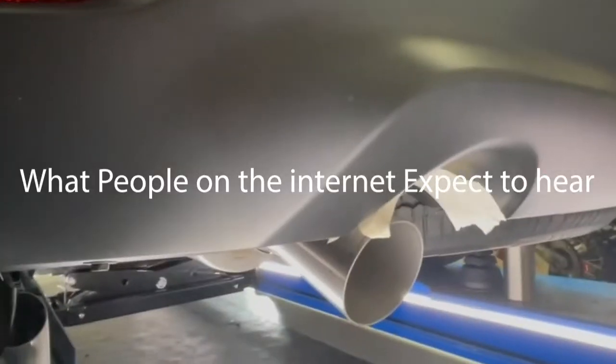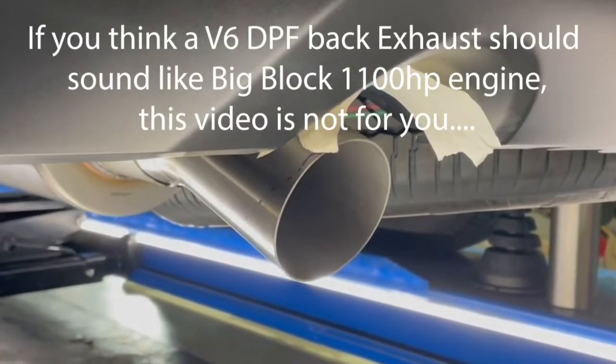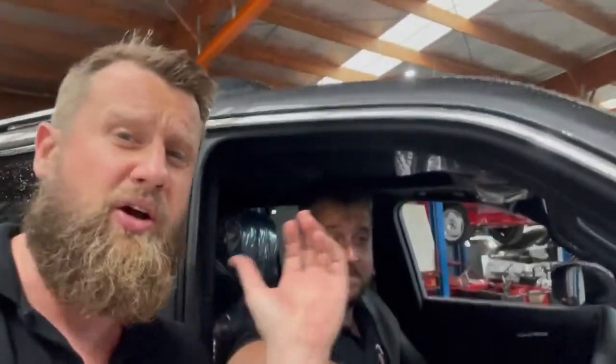Can you rev it up again, please? So we've just got our 300 series here, we've just developed the exhaust system on it. It's been up and down from the air, we've got it all jigged up. So that's straight out of the back of the factory DPF with no exhaust system on it, and factory injector rattle as well.